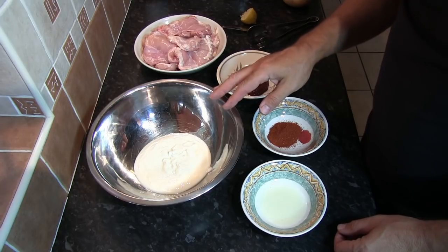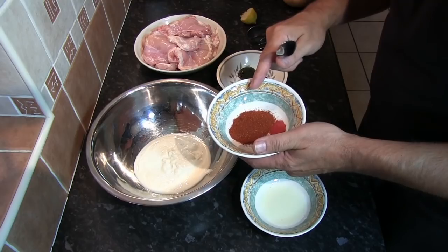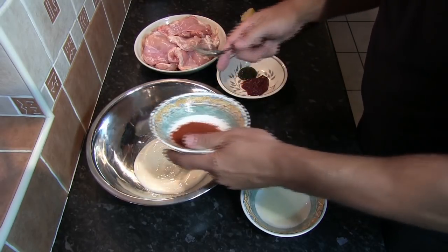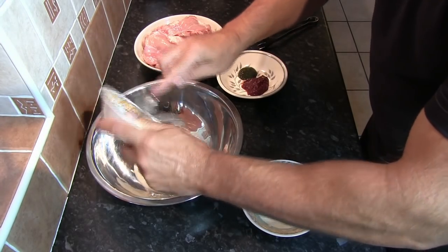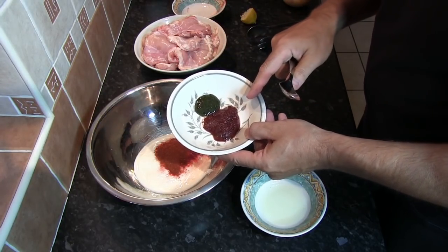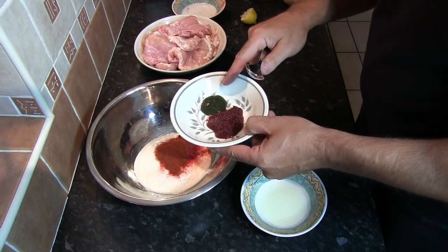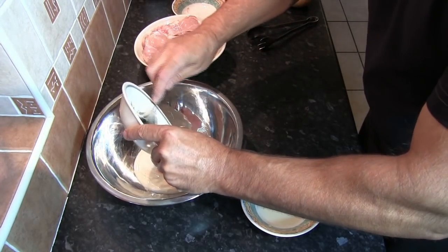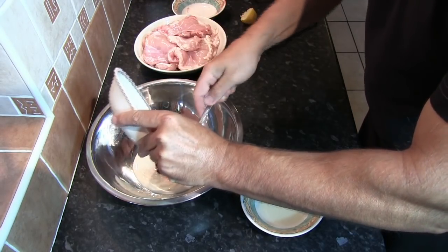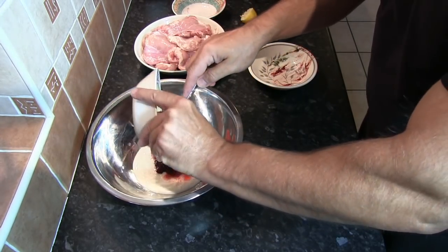First thing we need to do is make our tandoori marinade. We've got the tablespoon of Demalak tandoori masala spice mix and the quarter teaspoon of red food colouring — that's optional. Place that in along with the tablespoon of tandoori paste and the teaspoon of mint sauce. That goes in, and then the juice of half a lemon. Just mix that through.